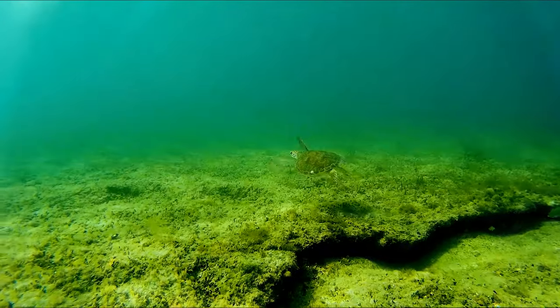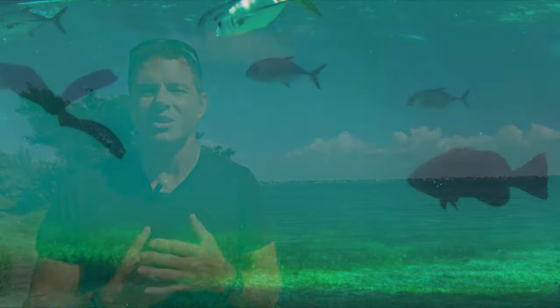Most of us live close to some body of water, whether it be a lake, a river, a spring, or even the ocean. This channel is not about showing you how awesome I am, but I want to inspire you to get out there and explore them for yourself. Many can be explored right from the shore with basic swimming or snorkeling skills. Other areas may require a kayak, a paddleboard, or a boat to reach. To get started, you don't need much — a pair of fins and a mask will immediately let you see what's under the water.